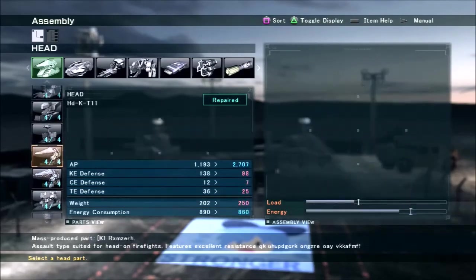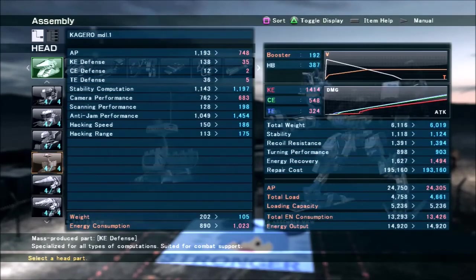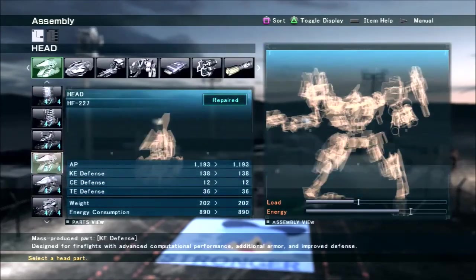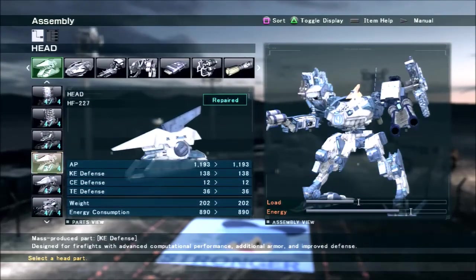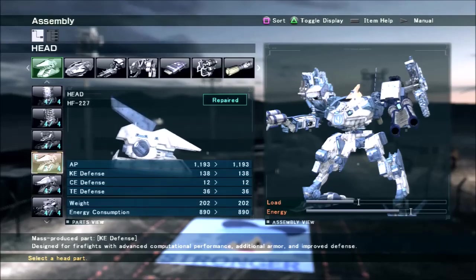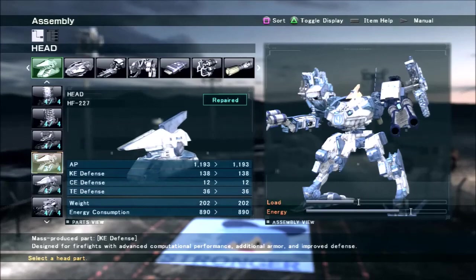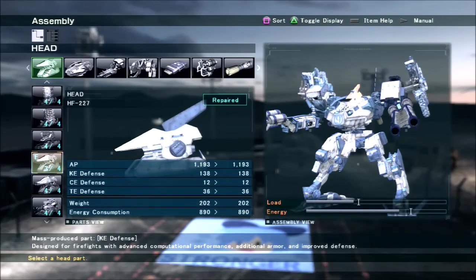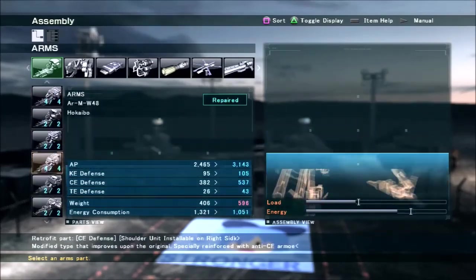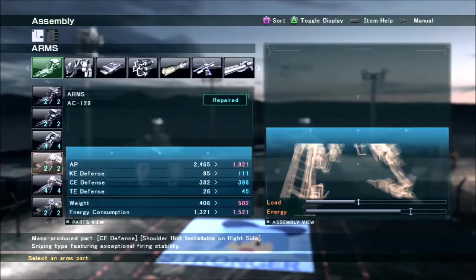The head and other frame parts you pick for this AC really depend on what you want to use it for. If you plan on rushing someone from the front, you'll probably want a little more health and defense. Whereas if you plan on staying behind someone and going at maximum speed, then build it like I did where all the parts are very minimalistic. For arms, pretty much any of the CE arms will work. There's a lot of versatility with this AC — you can pretty much put any part you want on it.